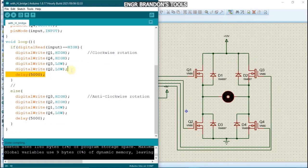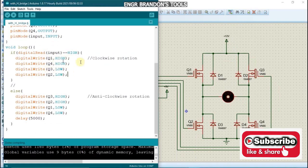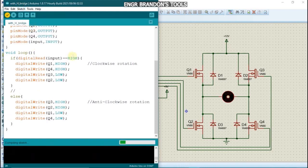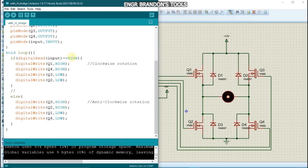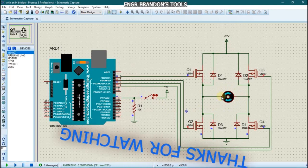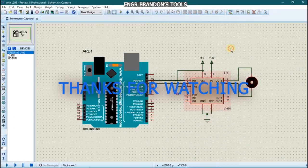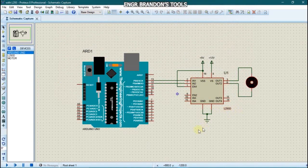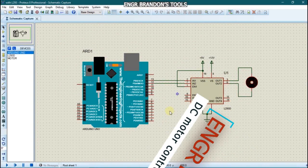We remove the delays so the motor rotates in the clockwise direction continuously while the switch is held, and in the anti-clockwise direction when released. We compile and run the simulation. With the input pin not pressed, the motor rotates anti-clockwise. When we press the switch, the motor rotates clockwise. In the next video I'll show you how to control a DC motor using an L293D. Thank you for watching — please hit the subscribe and like buttons if you enjoyed the video.